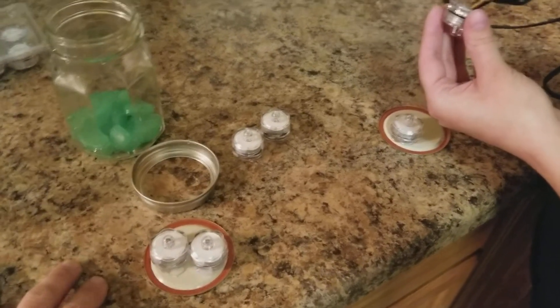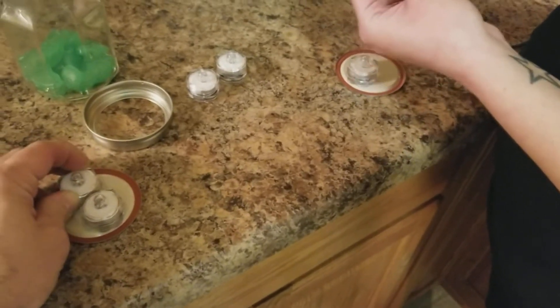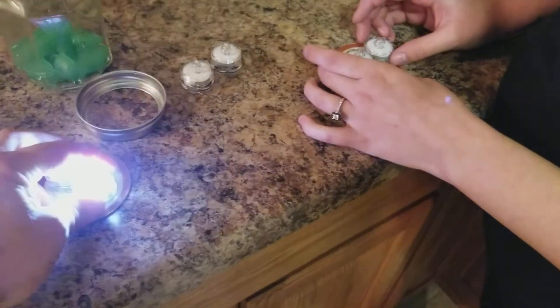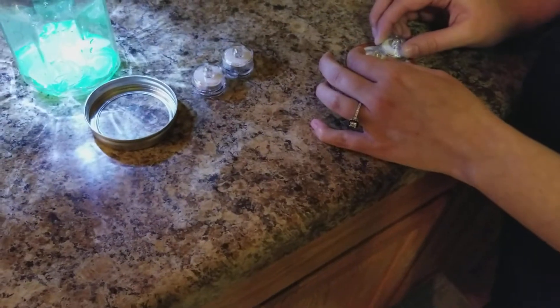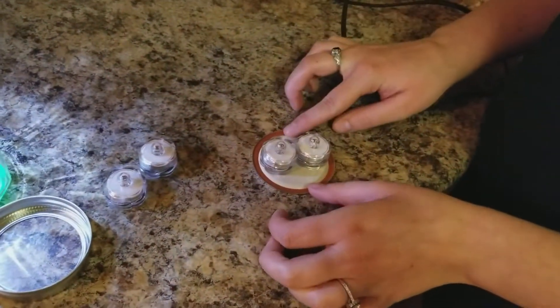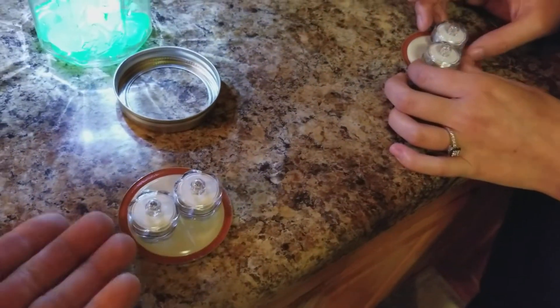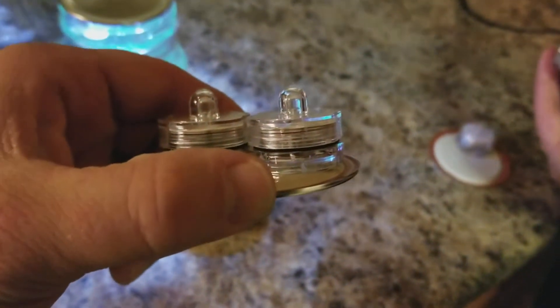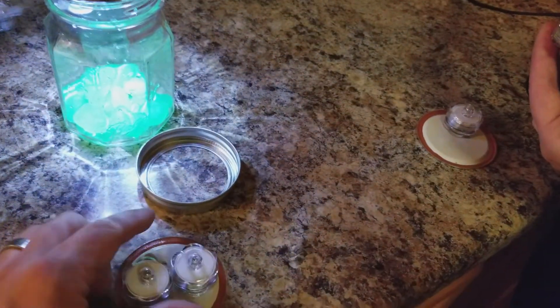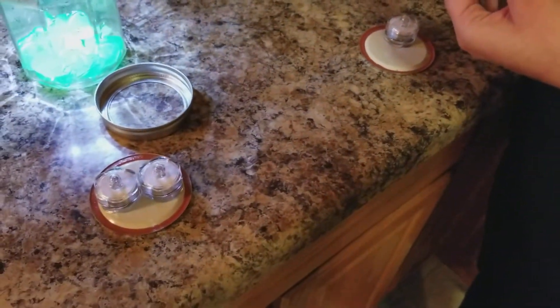I'm going to turn these back on to show you the finished product. We're letting them dry for a little bit, then we'll set up the next two. What we do is tack the underside to the lid, then later go back around the outsides — being careful not to come up above the rubber washer insulator — so you're still able to turn them on.